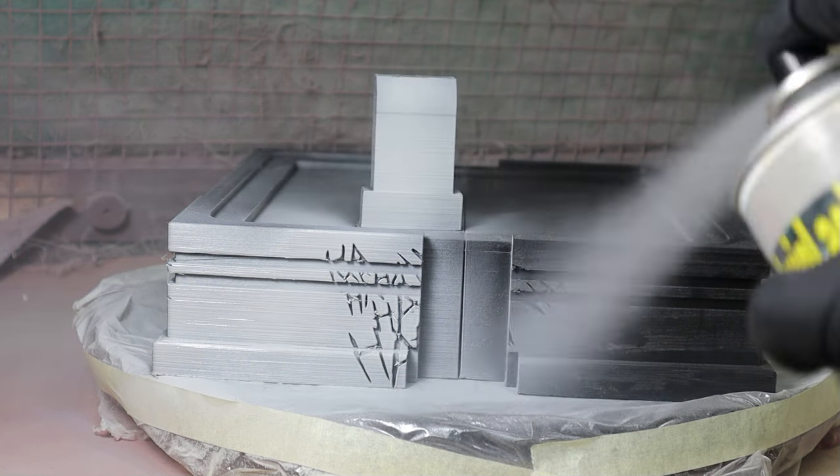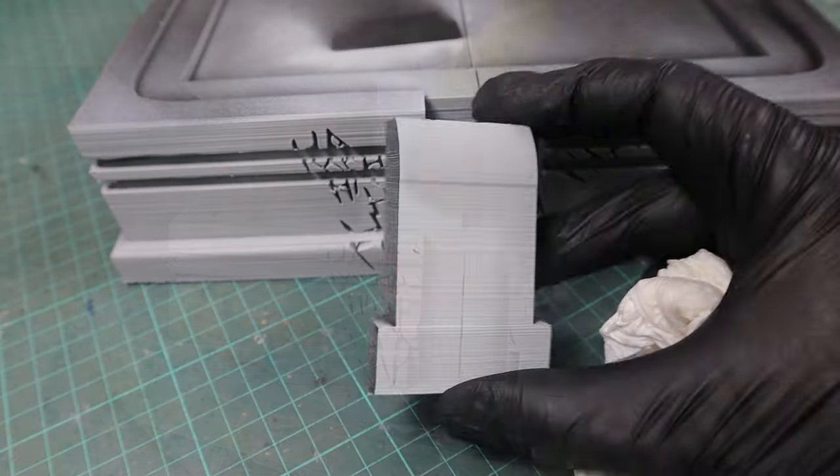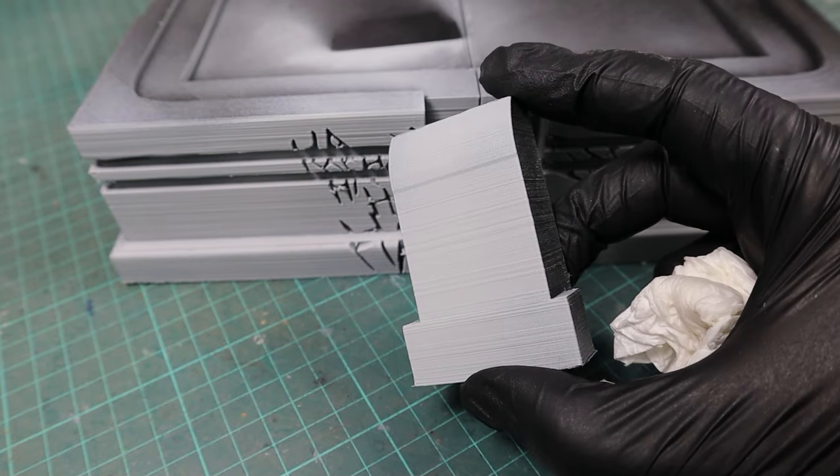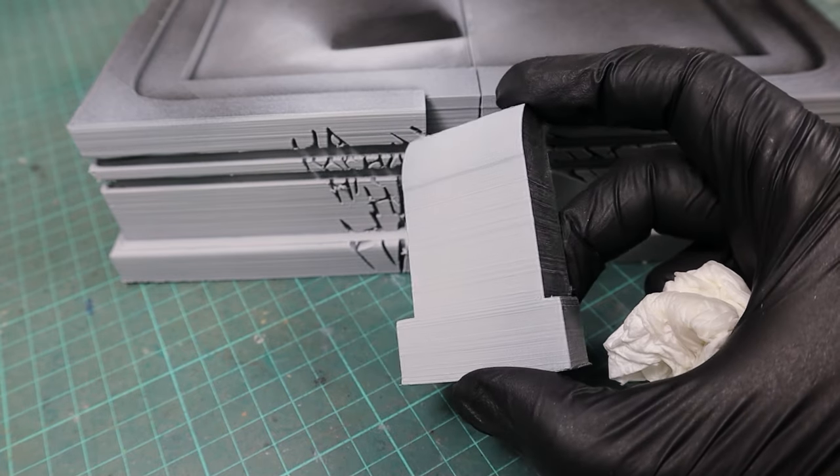The print lines from FDM 3D printing will mess up your model no matter how good the paint job is. In this video I show you the tools, products and methods I use to get rid of them, and a lot of times I don't even have to sand anything.